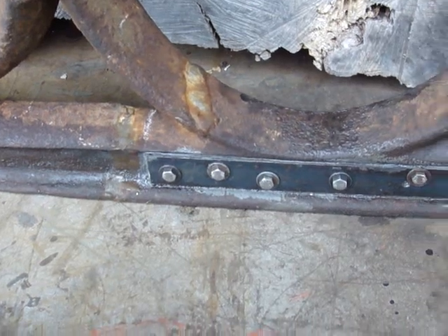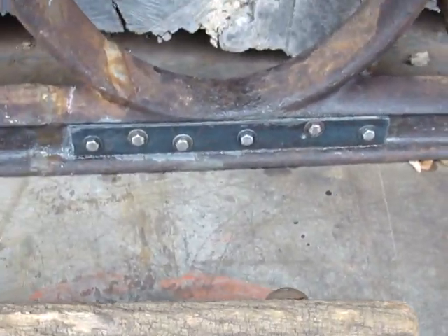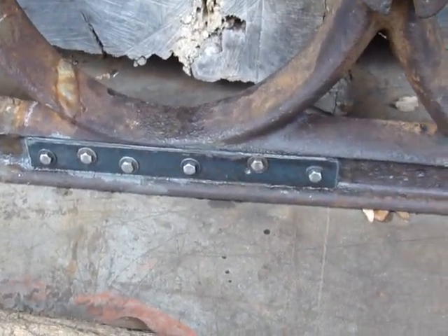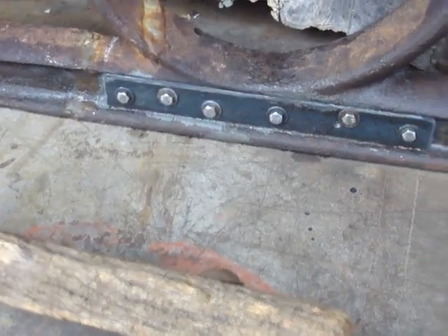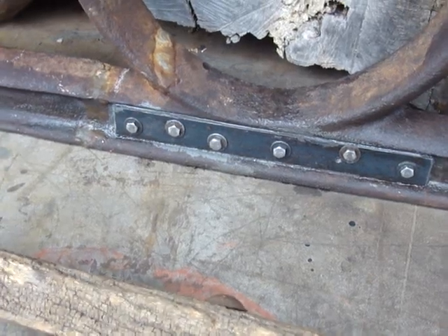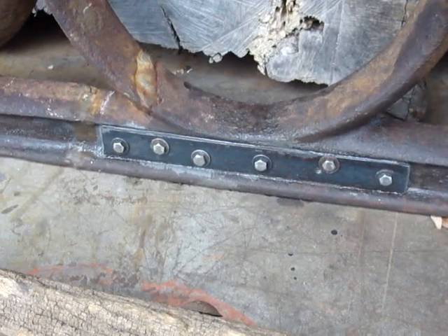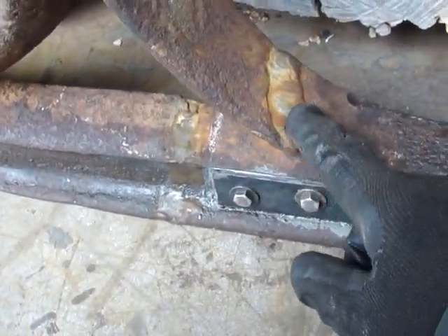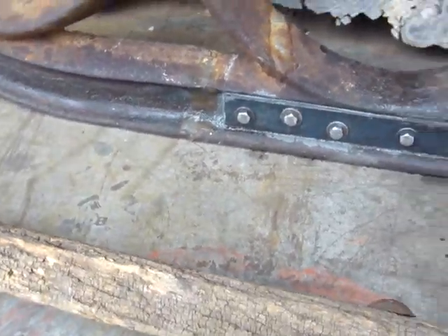This runner was broke when this stuff was dumped out of my son's scrap box. So I got fish plates bolted onto it and I'm going to be in the process of riveting the fish plates on to repair that runner. You can see this runner has also been repaired by brazing at one time in its life.